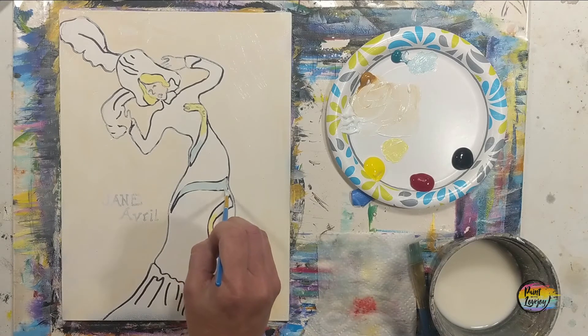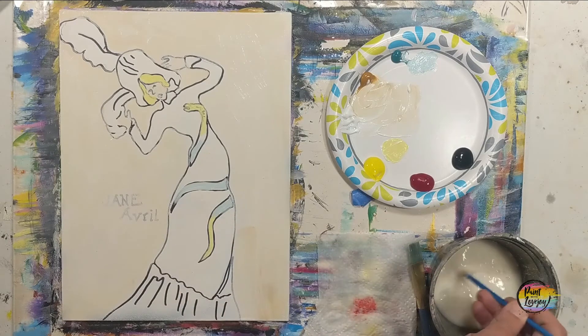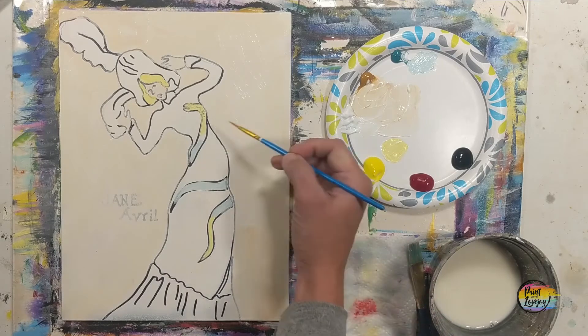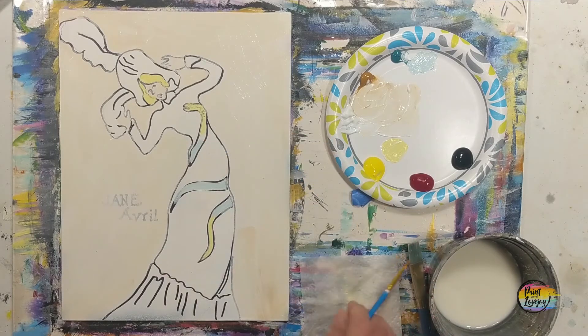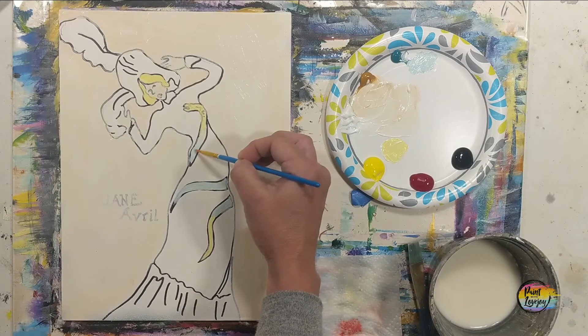You can see where I'm placing the teal at the end of the snake design, the middle section, and then the top of the tail section. Then I'm going to wipe my brush off or clean it, and with a clean slightly dry brush I'm going to blend that light teal into the yellow with light pressure between the two colors.